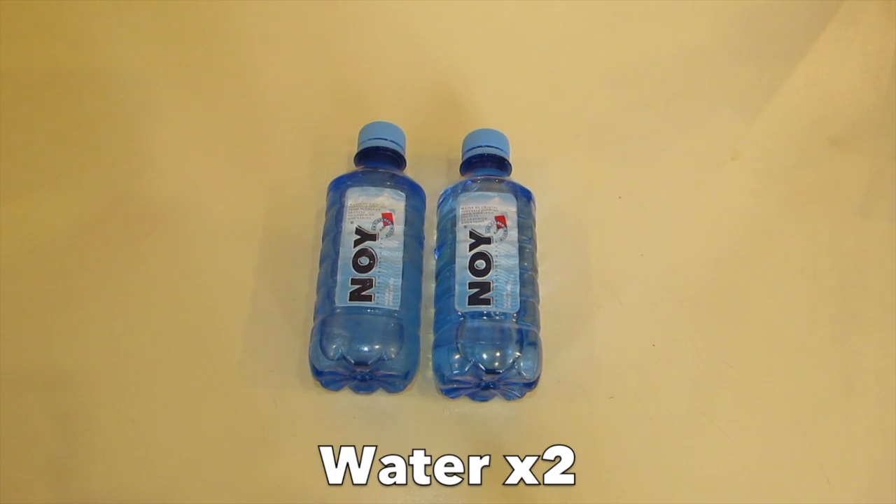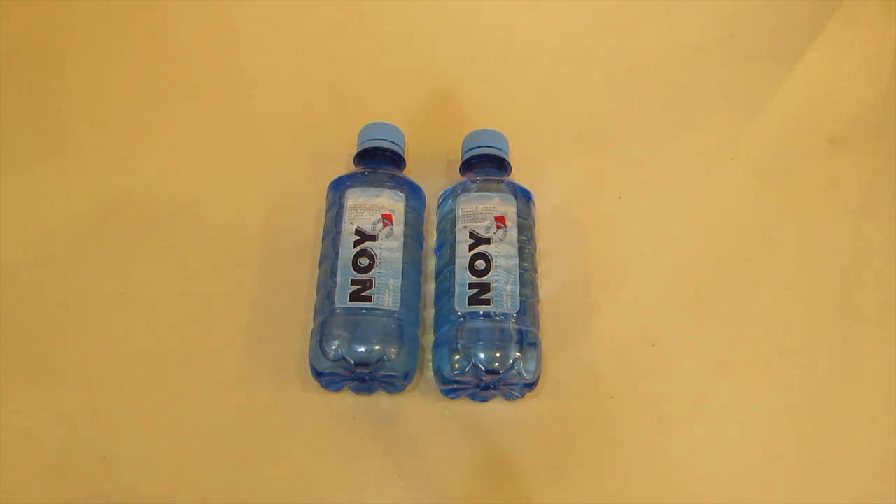Hello guys. Something's wrong with my voice. Anyway, today we're going to make instant ice.